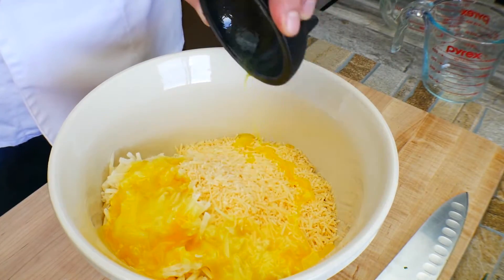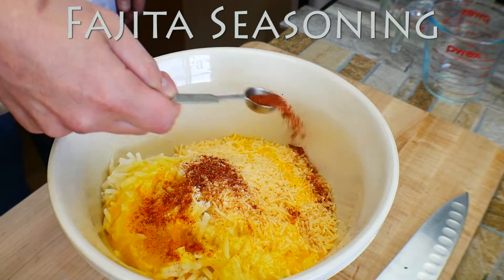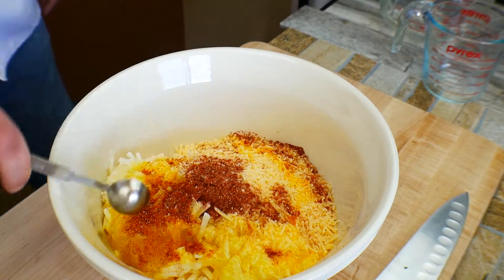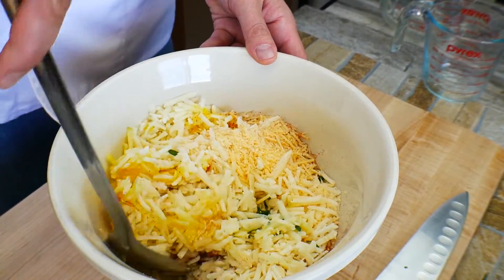Get our egg in there. And for extra flavor, fajita seasoning. You can really use whatever you want — fajita seasoning is just a bunch of really good stuff. I'll have a recipe for fajita seasoning on the website with a printable recipe card.